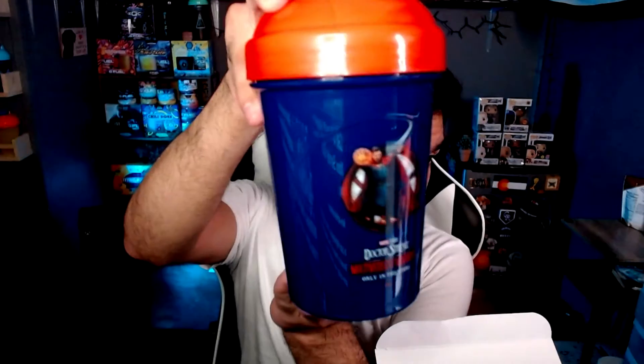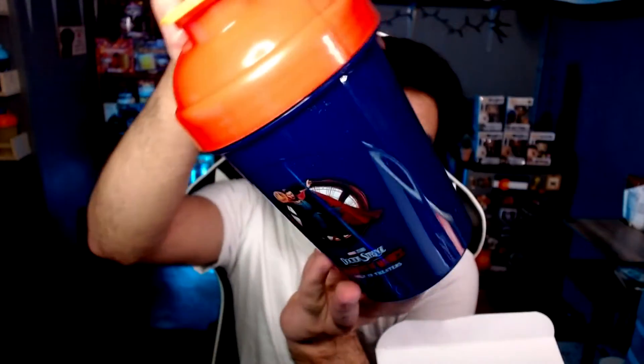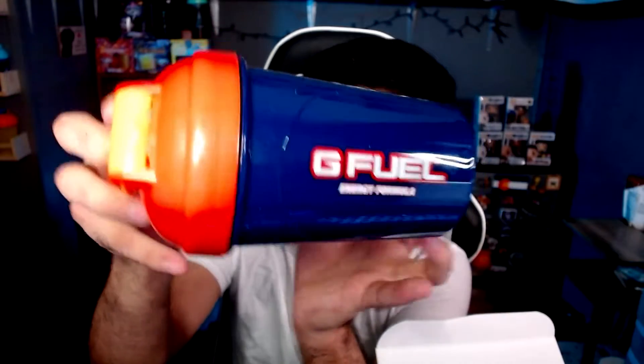Let's go ahead and open up the collector's box like usual. First things first, let's go ahead and take a look at the shaker cup - loving the colors on the shaker cup. Here is one of the sides of the shaker. Not too bad, there's the other side, just G Fuel. We have looks like an orange top lid and an orange little thingy inside - not bad, I like that. I like the blue on that, very nice blue if you ask me.